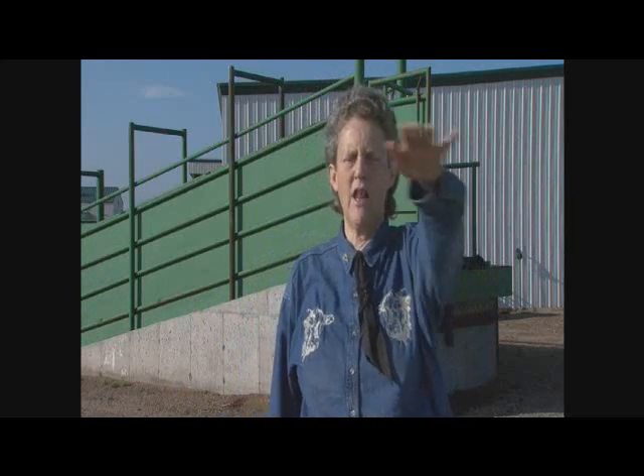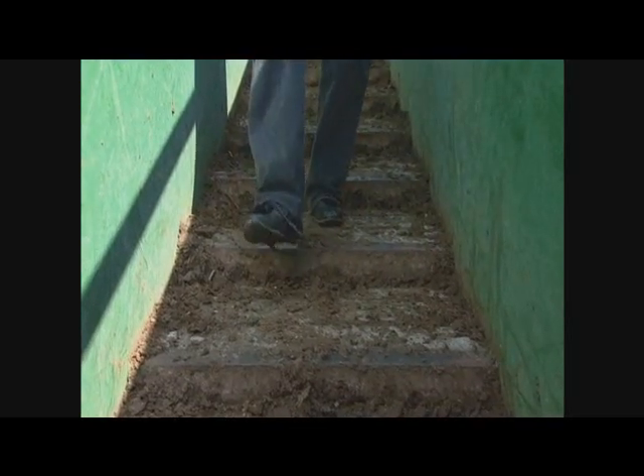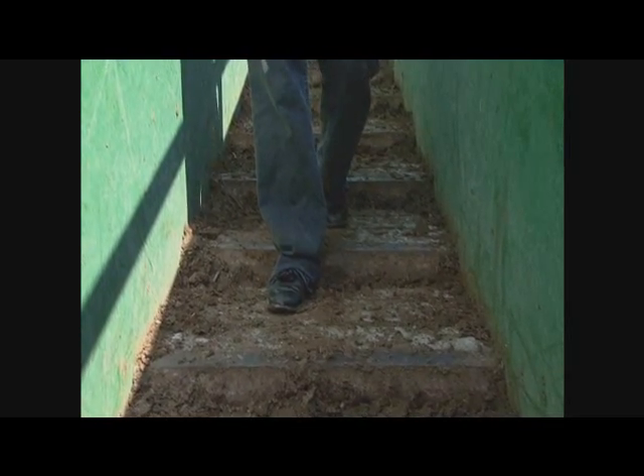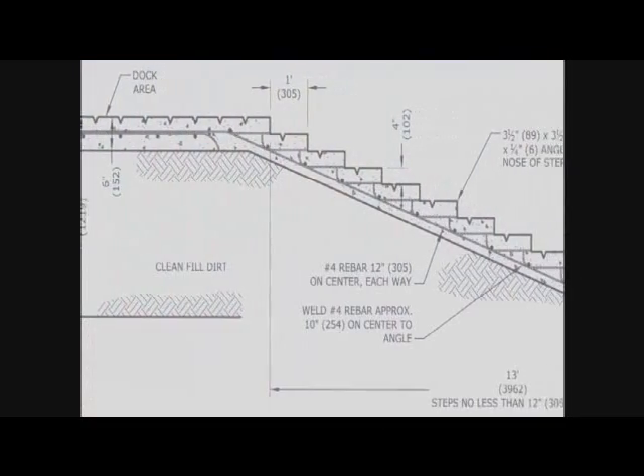They come off level and then they go down. On concrete ramps, you should use stair steps. The advantage of stair steps is when they wear out, the cattle can still walk on them. You want a three and a half inch rise and a 12 to 18 inch run — little steps like this.